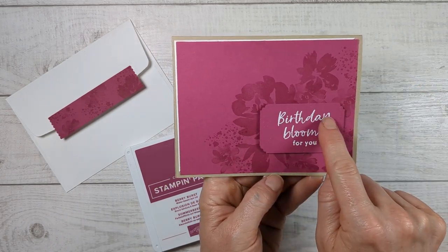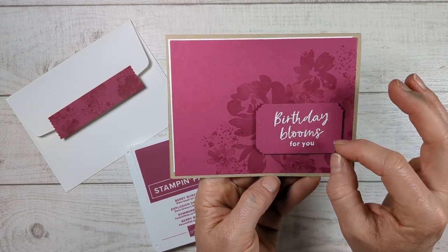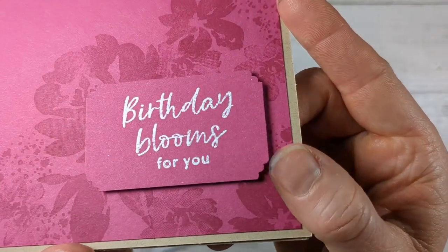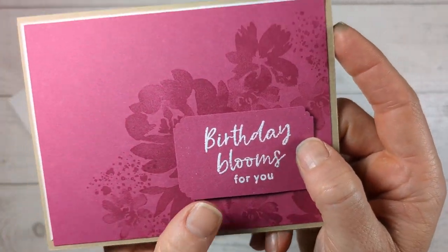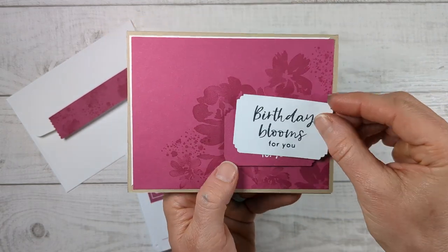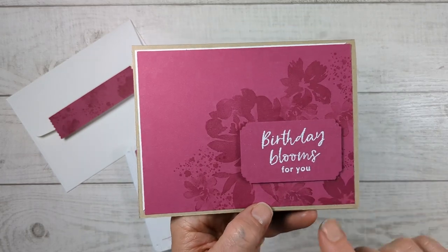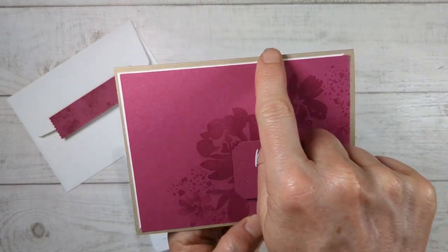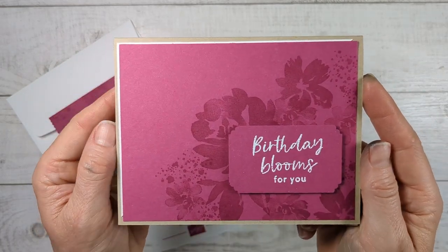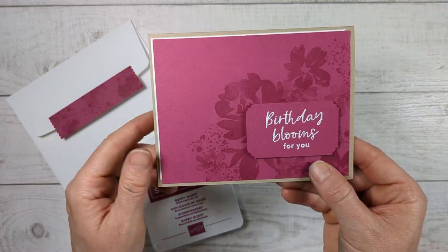I'm using heat embossing for this to get a really deep white. You could also use the craft white paint ink pad — you're not going to get that raised look but it'll be similar. Another option if you don't have heat embossing is to do black on white. I just have a little bit of white around it — normally we don't layer in white, so I thought that's something different that'll give it that wow. I also didn't put it all the way around.